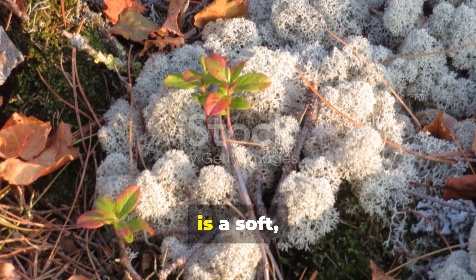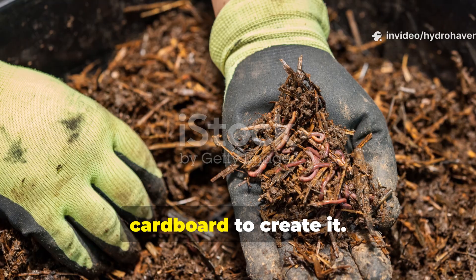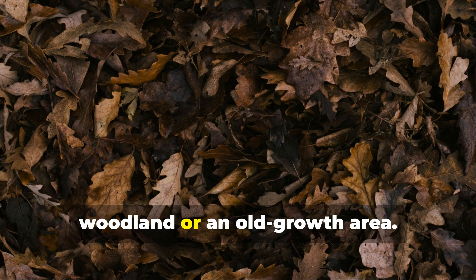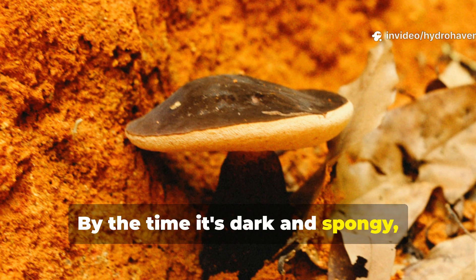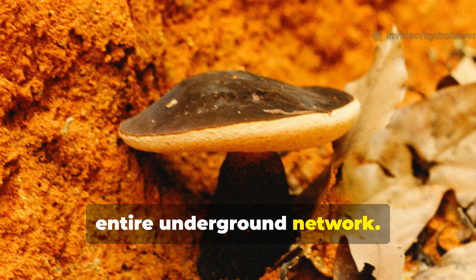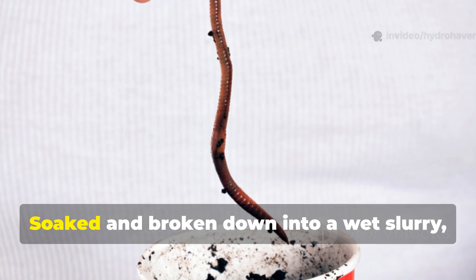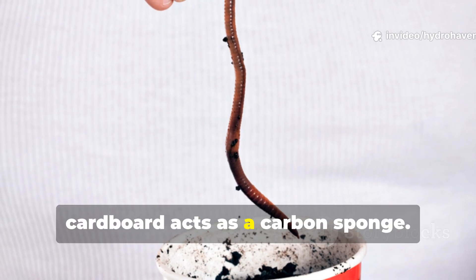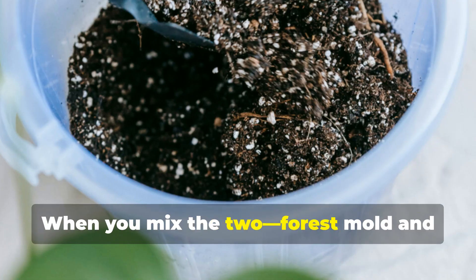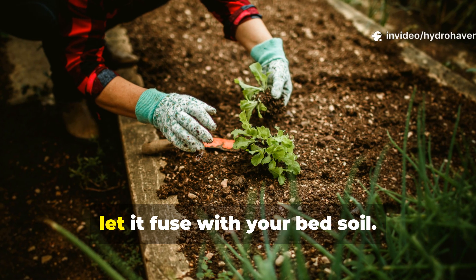The first half of this forgotten blend is a soft, fungal-rich bedding, and there's really nothing better than combining mature leaf mold with soaked cardboard to create it. Leaf mold is basically decomposed tree leaves, preferably gathered from a shady woodland or an old-growth area. By the time it's dark and spongy, it's packed with fungal threads, bacterial colonies, and slow-decaying fibers that feed the entire underground network. But leaf mold alone dries out fast — that's where the cardboard comes in. Soaked and broken down into a wet slurry, cardboard acts as a carbon sponge, locking in moisture and giving worms a soft path to burrow through. When you mix the two — forest mold and cardboard — you get a material that mimics the forest floor, soft enough to bury and fuse with your bed soil.